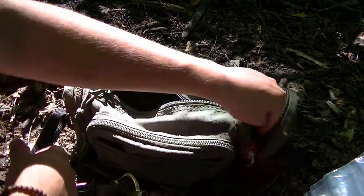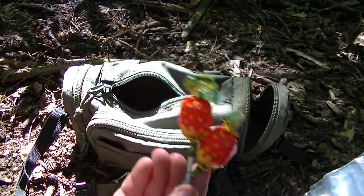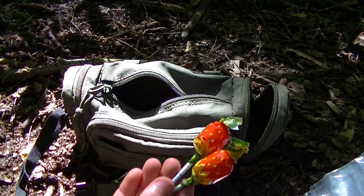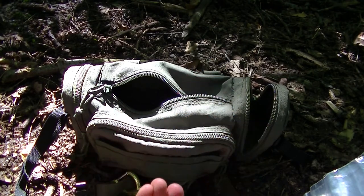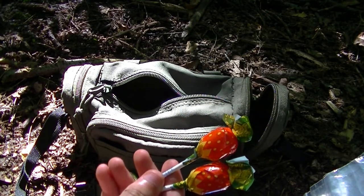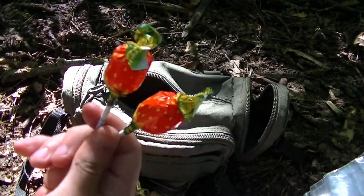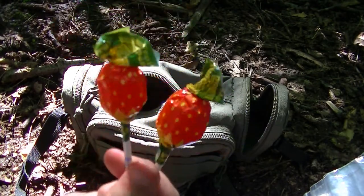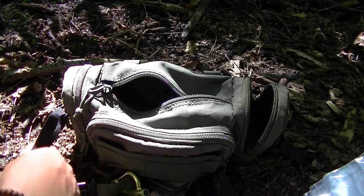Oh, and I've also got two lollies. The reason for it: if you're in a survival situation, you're going to lose sugar and stuff when you're burning calories. And you've got no calories in you, so a nice sugar boost could help you. So these are just two fruity lollies — I thought they might come in handy.